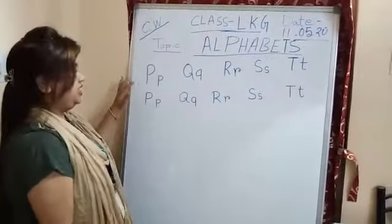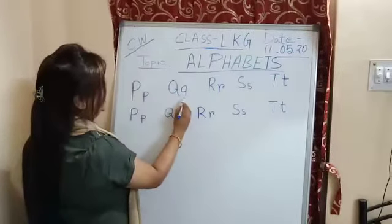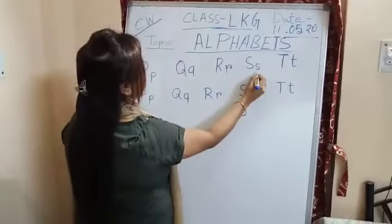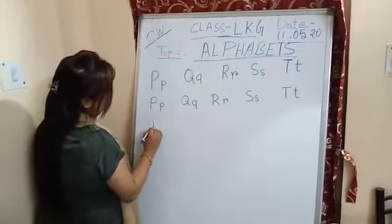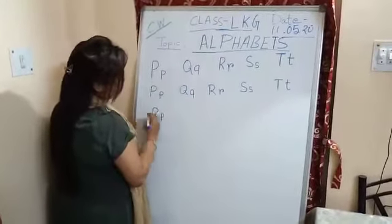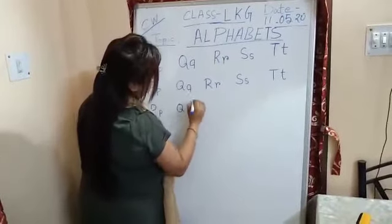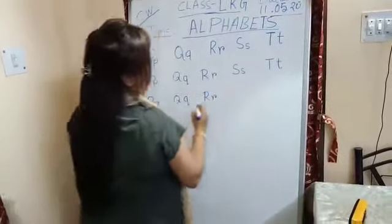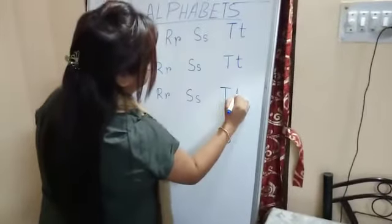Now look at the board, children. I will write the capital letters. I have already written. This is capital P, this is small p. This is capital Q, this is small q. This is capital R, this is small r. This is capital S, this is small s. This is capital T, this is small t. Look at the board, children — this is capital Q, this is small Q. This is capital R, this is small R. This is capital S, this is small S. This is capital T, this is small t.